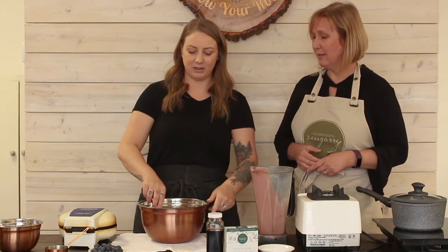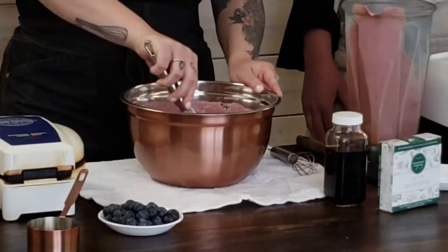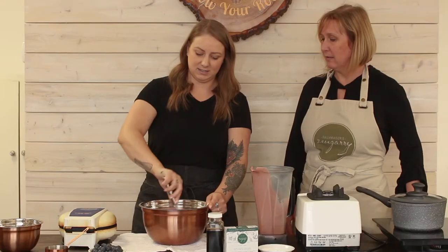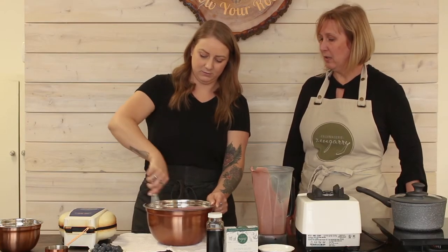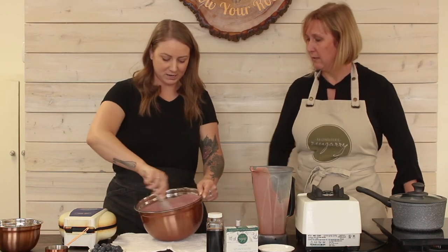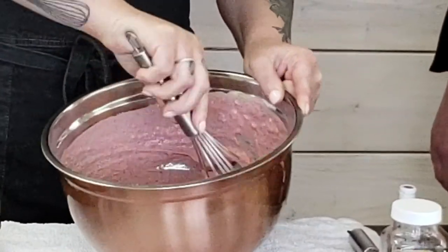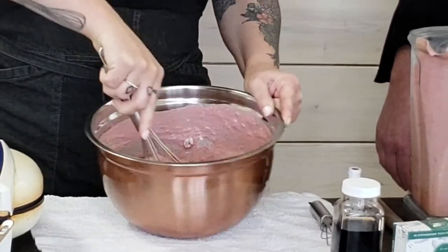If you haven't noticed, there's actually no egg substitutes in this recipe, and it still makes a really nice fluffy yet crispy waffle — and that's because of the vegan buttermilk we've used. The vegan buttermilk is the key. You've got a nice pink color going on in the batter, but like I said, when it cooks it will go back to a standard brown waffle.